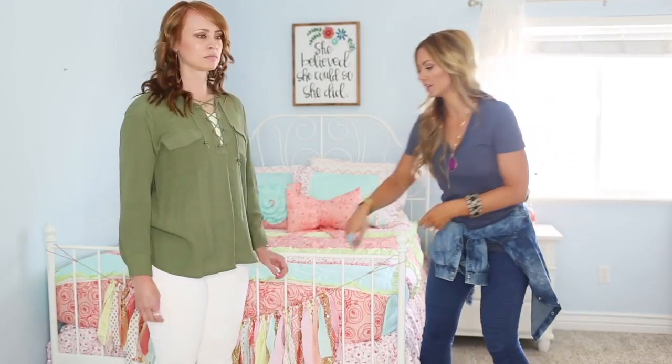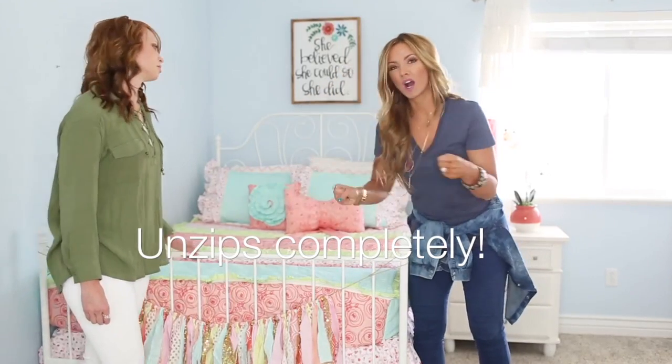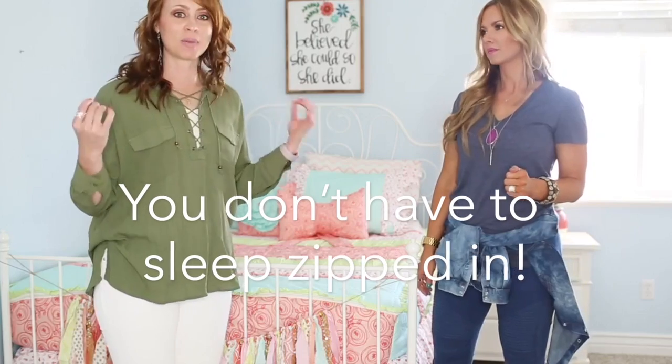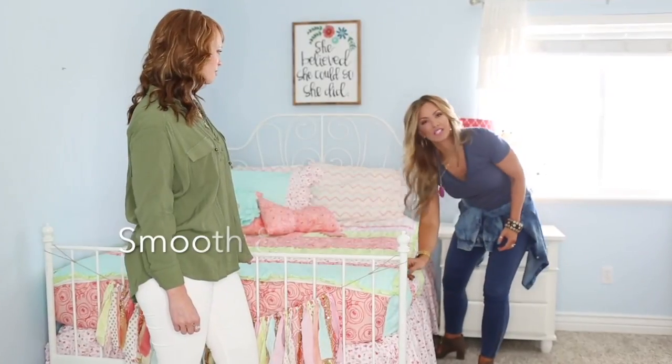We've got zippers that go all the way along the bottom, and you can unzip it completely. You can unzip to wash, or unzip if you just want to kick your feet out. We have a lot of adults loving this — they like to kick their feet out and not feel like they're in a sleeping bag. You don't have to be zipped in; the zippers are just there to make the bed easier.